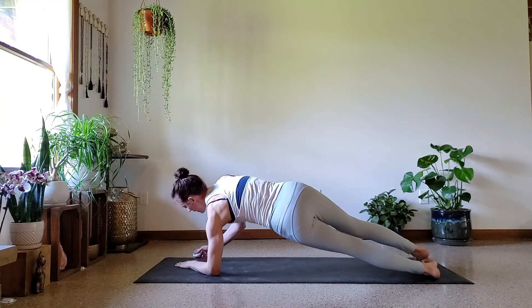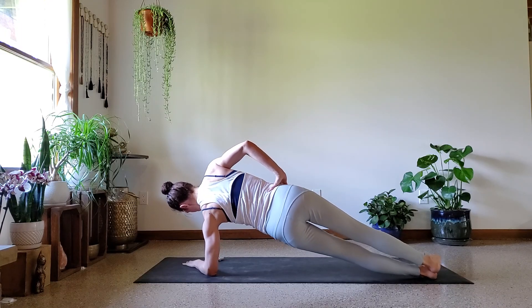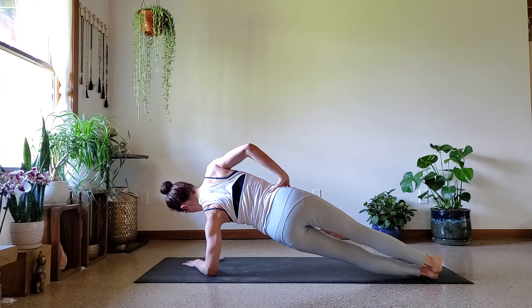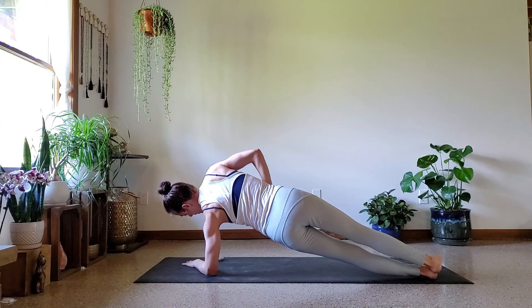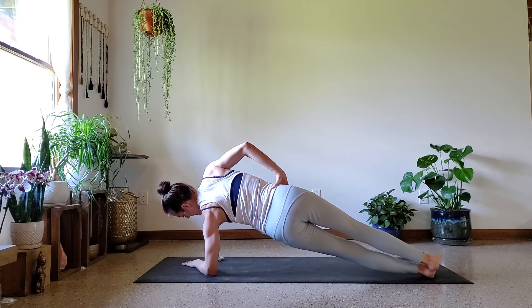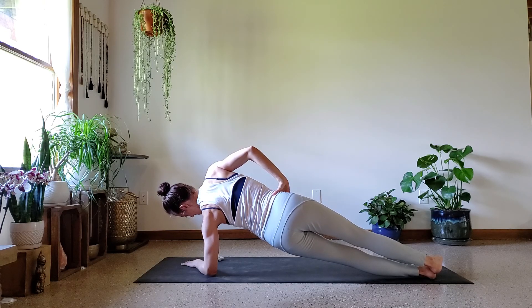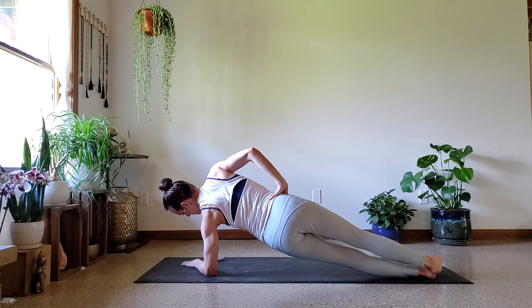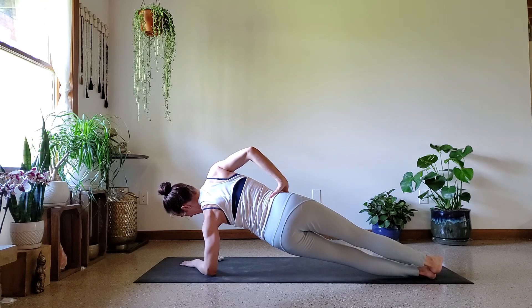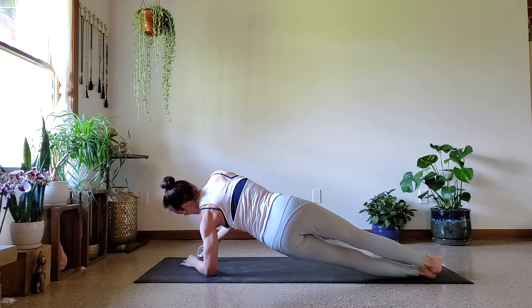Roll to the left side, left forearm in at a little bit of an angle, and here we go. Strong upper back, keep the core engaged, abs are engaged, butt's activated. Everything nice and tight here. Already halfway — ten more seconds, keep working. You're so close. Last five. Three, two, one.